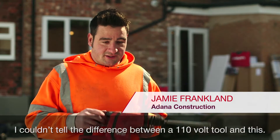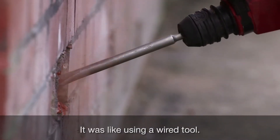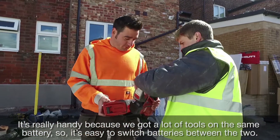I couldn't tell the difference between 110 and this, and with how lightweight it was, it was just bursting through bricks, just like using a wired tool. It's really handy in fact, because we've got a lot of tools on the same battery, so it's easy to switch between the two.